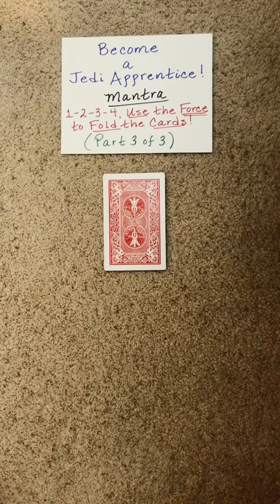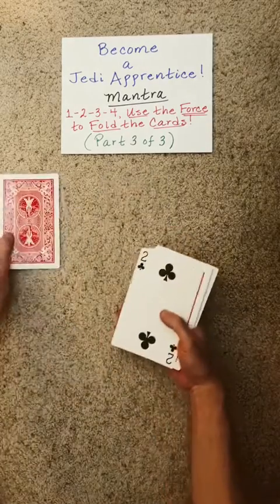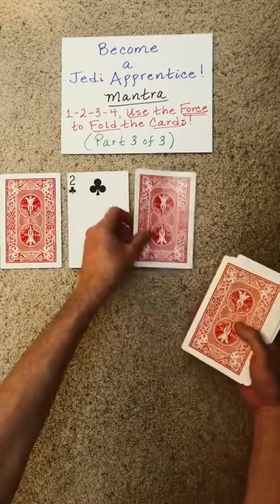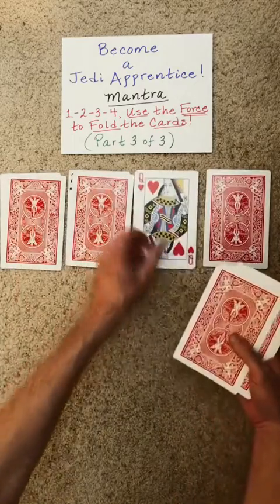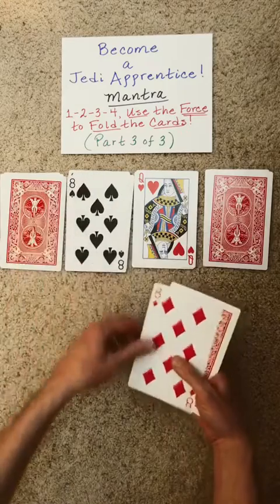Use the force to fold the cards. So how this works is you deal the cards into four piles, building up one level at a time.